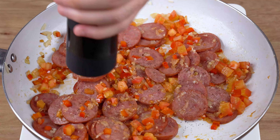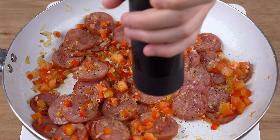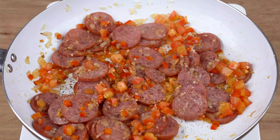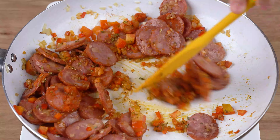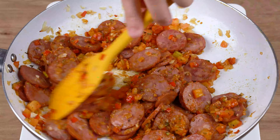To season, add one generous pinch of black pepper, one teaspoon of sweet paprika, one teaspoon of oregano, and mix until all these spices are absorbed into the ingredients.